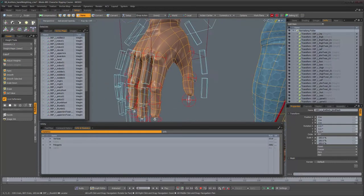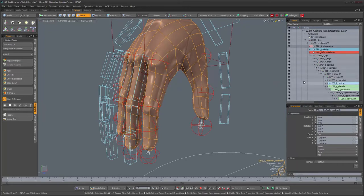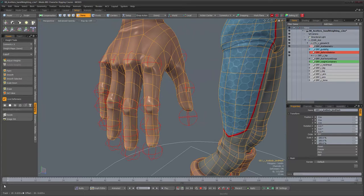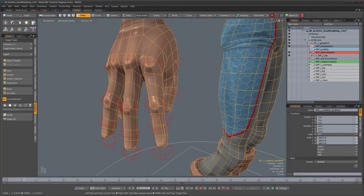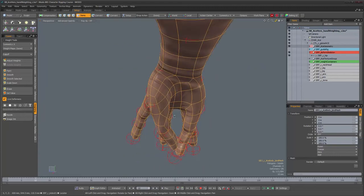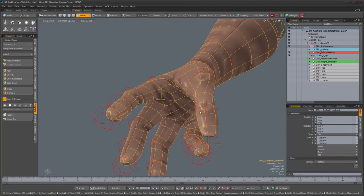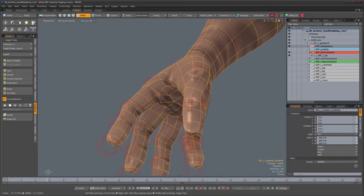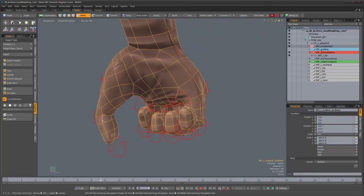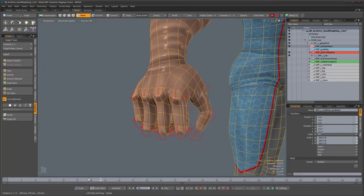Let me show you what that looks like with some movement on the hand. I'll hide the arm hierarchy so we can just focus on the deformations. One part you always want to keep an eye on is the inside of the hand — you want nice shapes like this one. You need to weight these vertices sometimes to some of the finger movements, not just the hand bone. When you flex the hand, you want the first joint of each finger to move some of the vertices inside the hand so you don't get weird collisions.